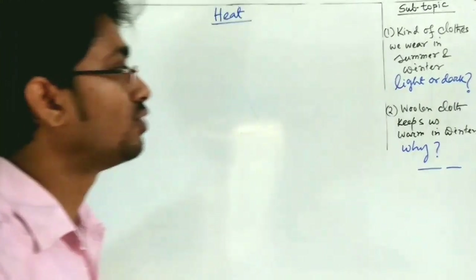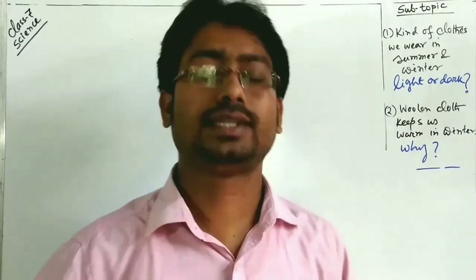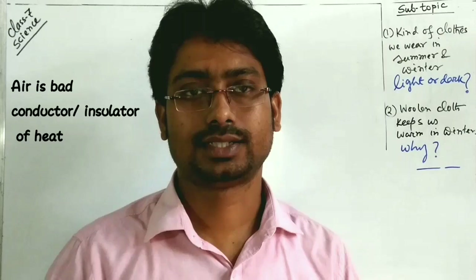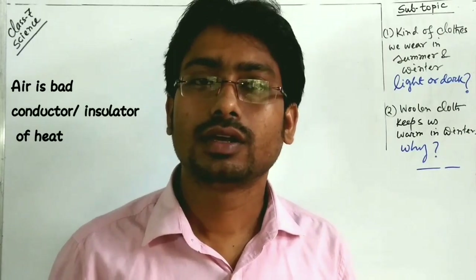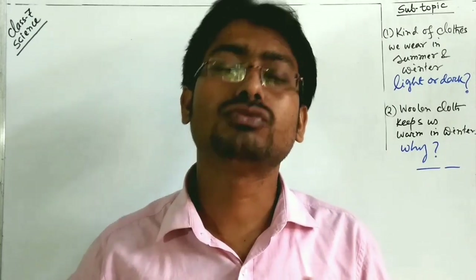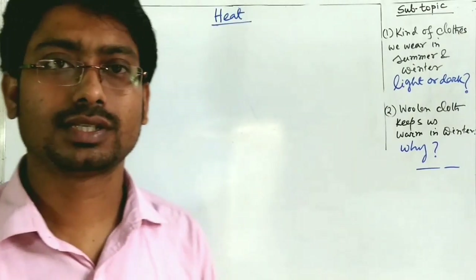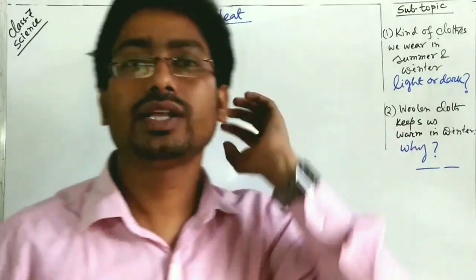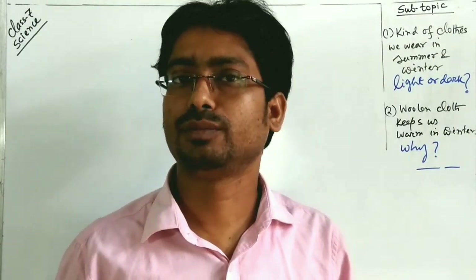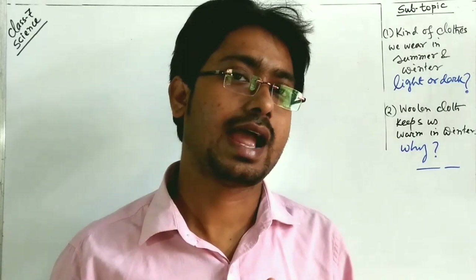Woolen cloth keeps us warm in winter. Wool traps air within it, and air is a bad conductor of heat. When we wear woolen cloth, the trapped air does not allow body heat to escape, keeping us warm. At the same time, the cold from the environment cannot enter the body, because the trapped air acts as a barrier.